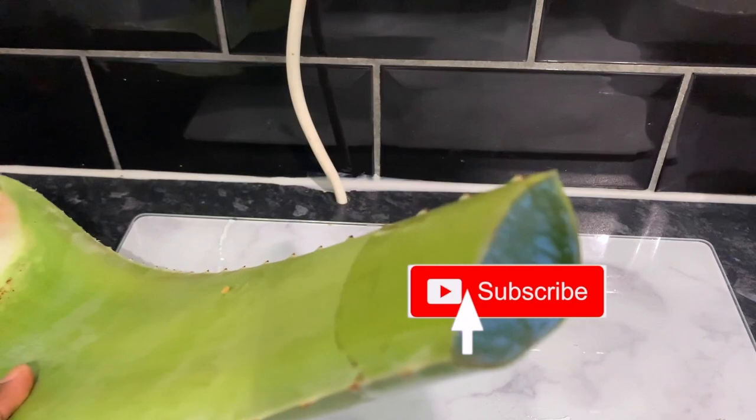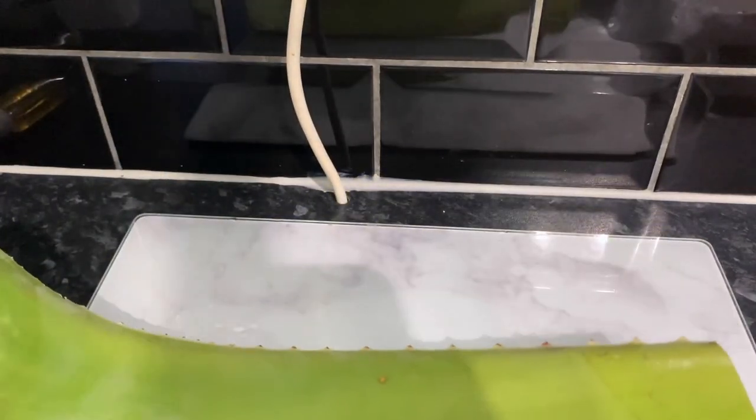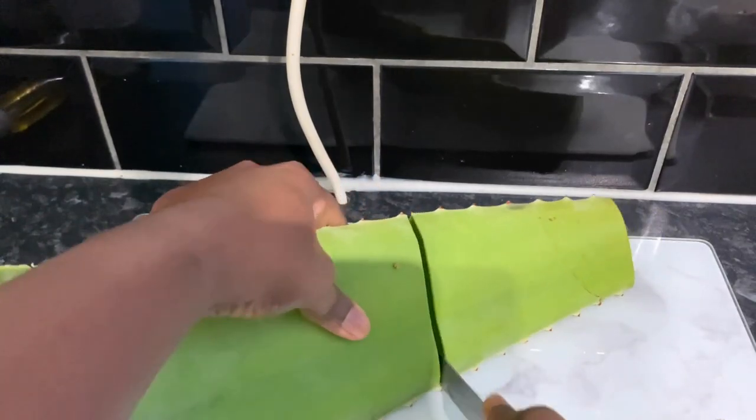Now let's get into today's video. I'm going to show you how to make aloe vera gel step by step. It's very easy and straightforward, so if you're interested, be sure to stick around.